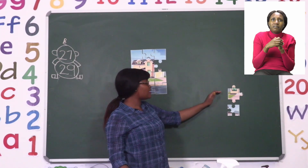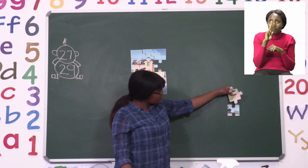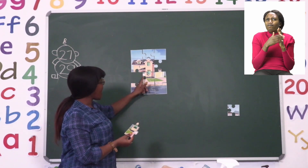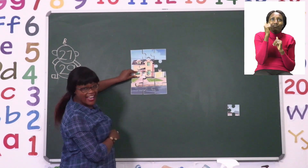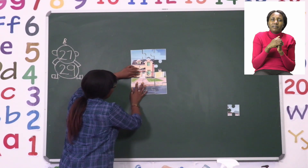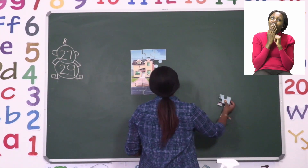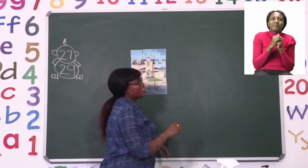Now I have two pieces left. I'm going to start with this one. It seems to have a window and a little bit of a door. So if I look for a window and a door, I think this piece belongs here — yes, it does. I'm going to place it nicely next to the others. Good job everyone. That means the last piece we have, boys and girls, is right here, and our puzzle is complete.